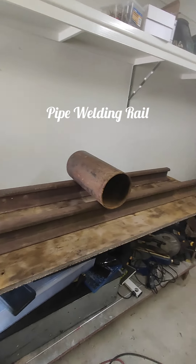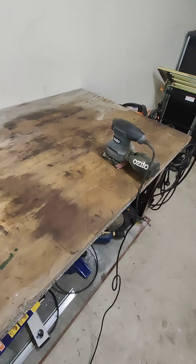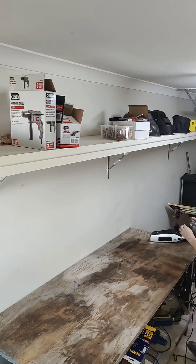Setting up a pipe rail for welding. I bought this workbench on Facebook Marketplace during the week. I could see its potential even though it needed work. It had a metal frame, base plate and the top of it was made of plywood.